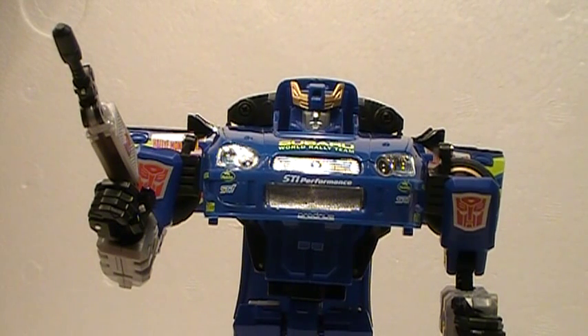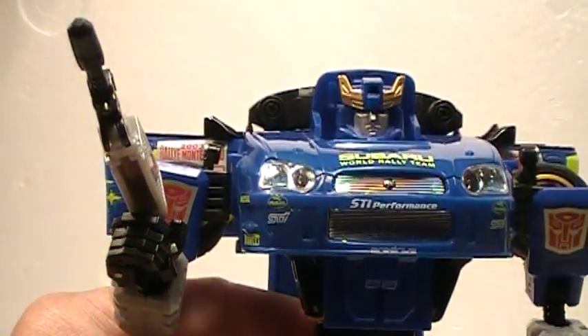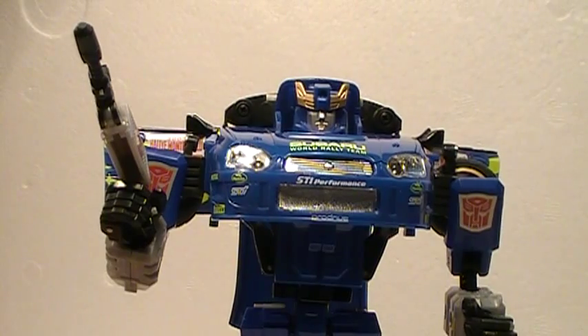Definitely a cool Alternator. Nice G1 references with the feet and everything, and even the head sculpt reminds me of one of the Generation 1 characters — I can't think of it right now. This is Like It's 1985, my review of Transformers Alternators Smokescreen. Thank you.